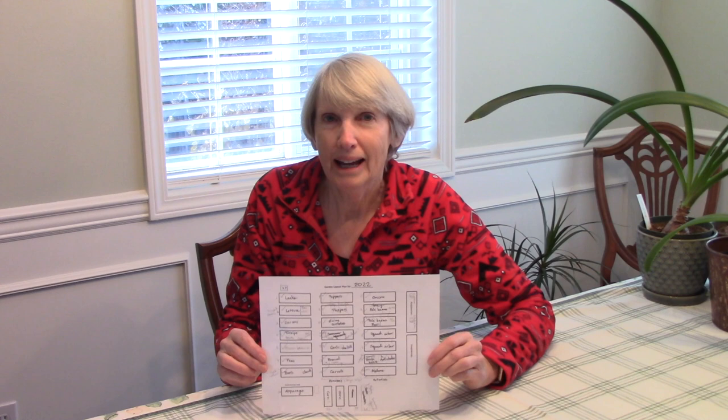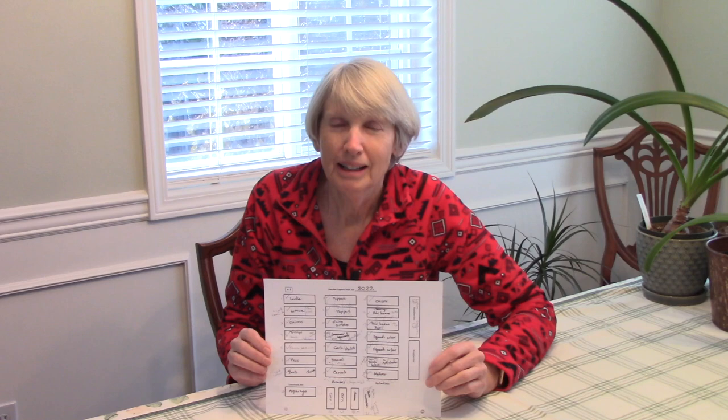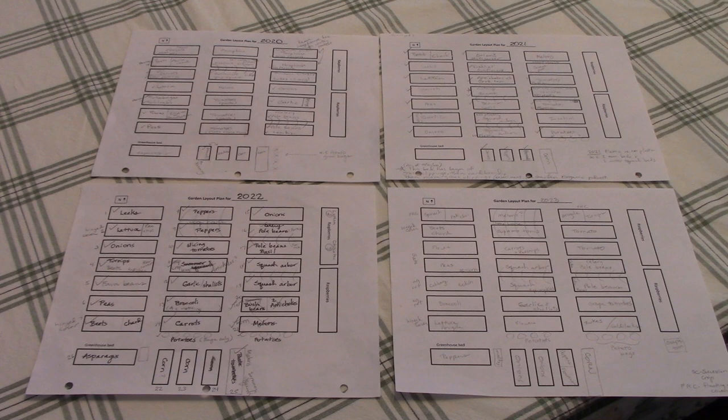Remember how in my last video I made the suggestion of creating a template of your garden layout for each year? Here's my layout. Yes, I have a big garden, but this is going to apply to smaller gardens as well. I created a template in Word on my computer, and each year I just print out a blank copy of it and use it to decide where I'm going to grow different types of crops. Every year I hang on to my newest layout and keep a few years of records so I can refer back to them when deciding the next year's layout.